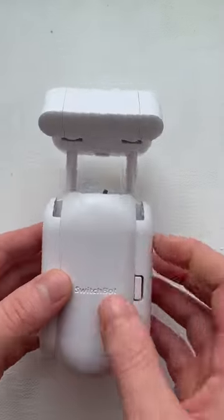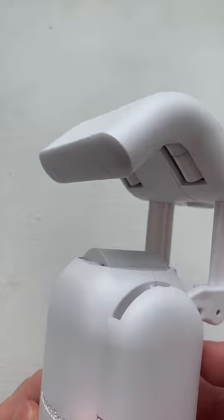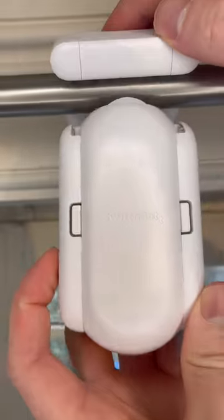This is a robot that opens and closes your curtains, that's perfect for anyone who is tired of this daily task. To use it, you hook the robot onto your curtain rails and then once you have calibrated it using an app, you just use your phone to activate them.